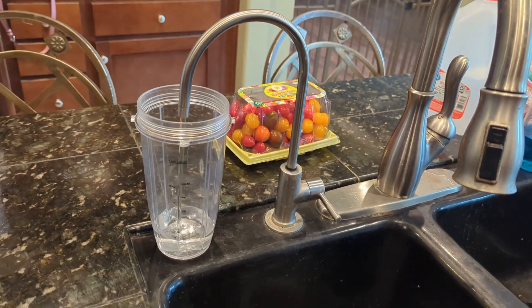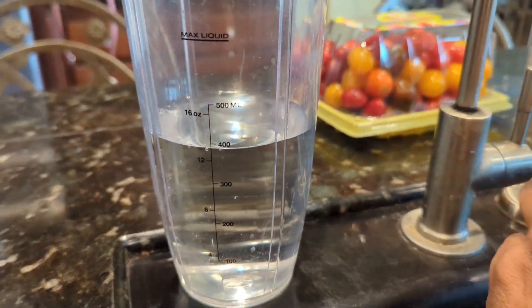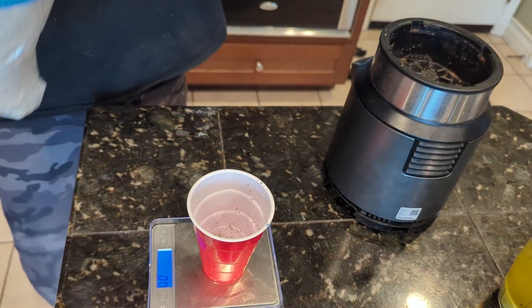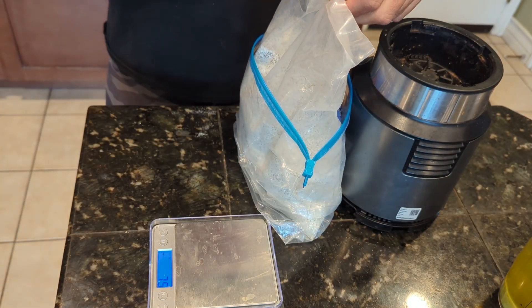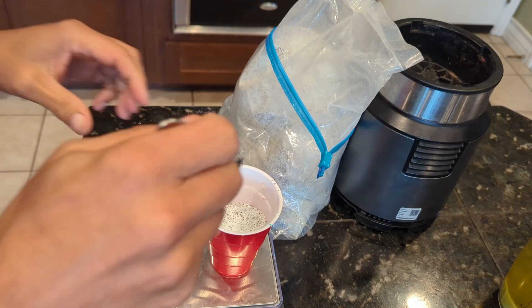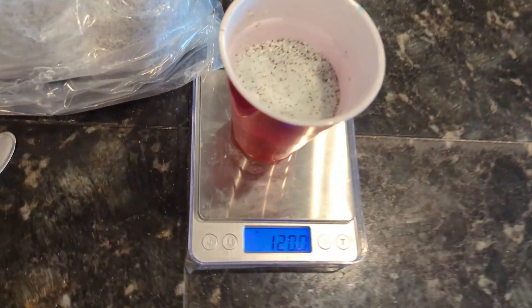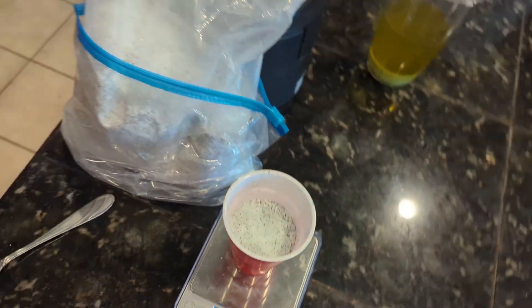I will start off by filling up my blender cup with about 400 milliliters of reverse osmosis water from my sink, leaving room for the master blend powder and epsom salt that I will add. You are going to need a scale, as I will need to measure out 120 grams of master blend powder. I bought this scale off Amazon for around $15, so it was affordable and a must-have to get an accurate mix ratio. As you can see, I got a measure of 120 grams of master blend powder in the cup.